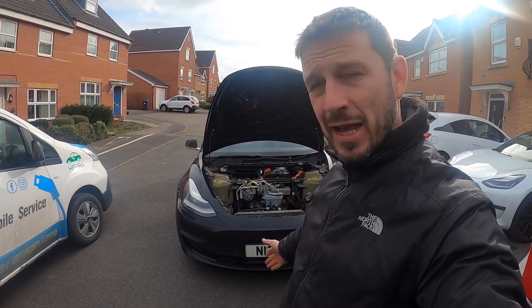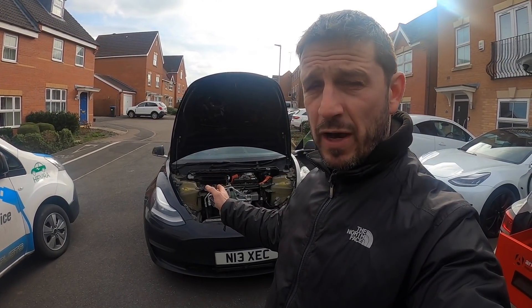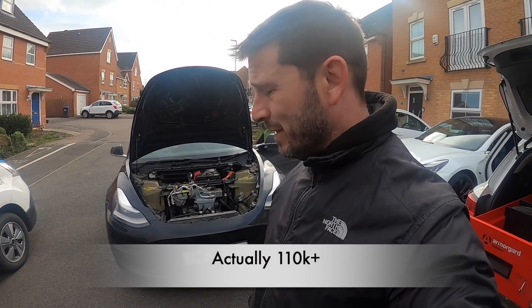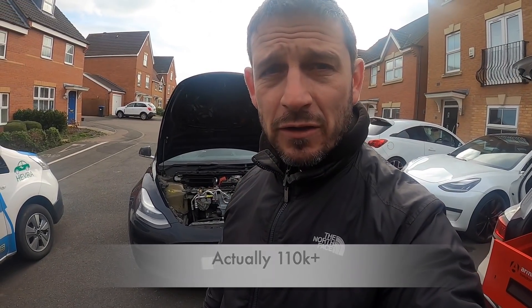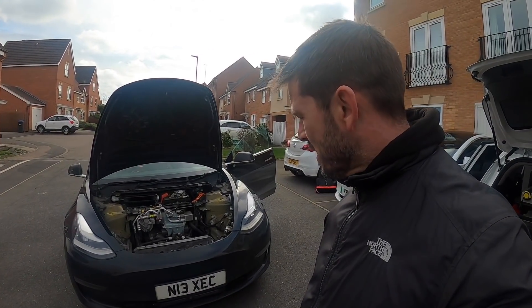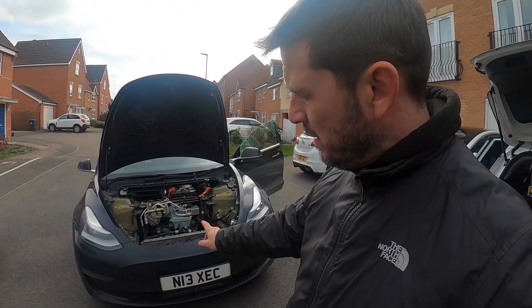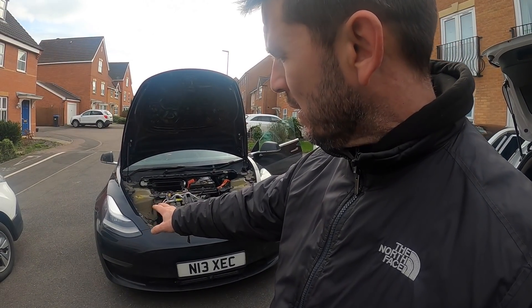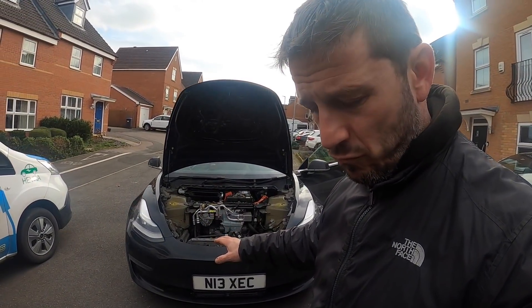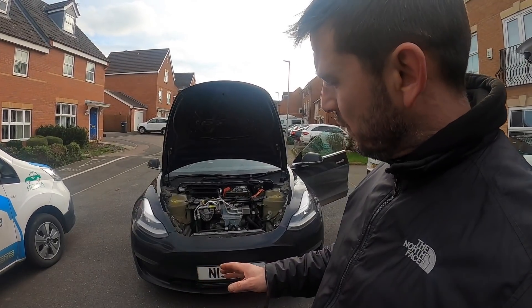Welcome to this Tesla Model 3. This is a customer of ours — an Uber driver with over 100,000 miles on it. He drives at night, so all his miles are done between about 1 in the morning and 10 in the morning. He's not particularly happy about the headlights that come with the Model 3 as standard, and where he lives is quite rural so he's doing a lot of back roads.